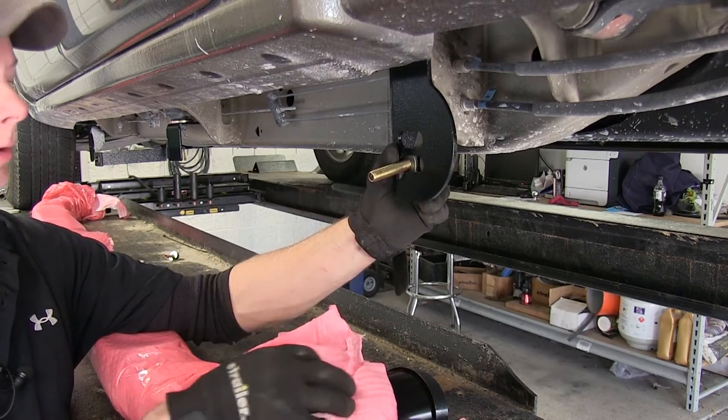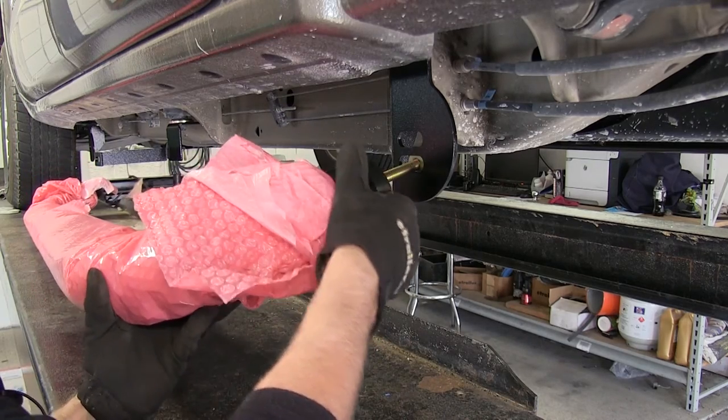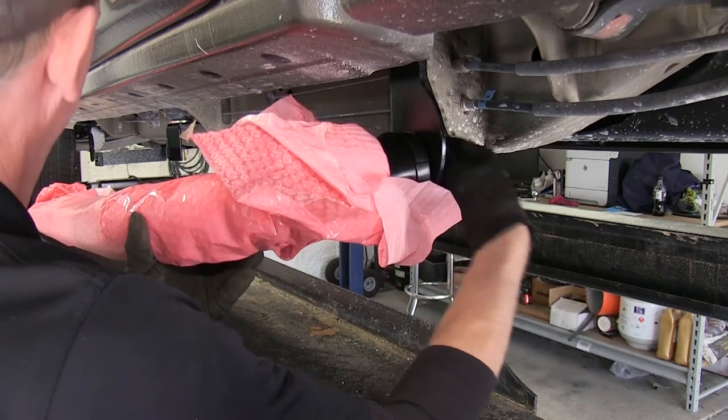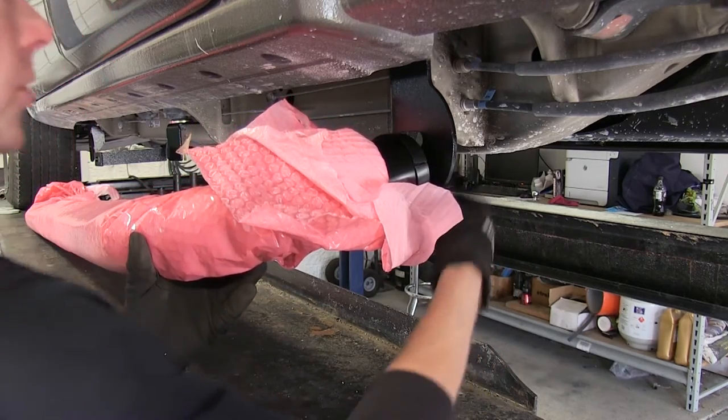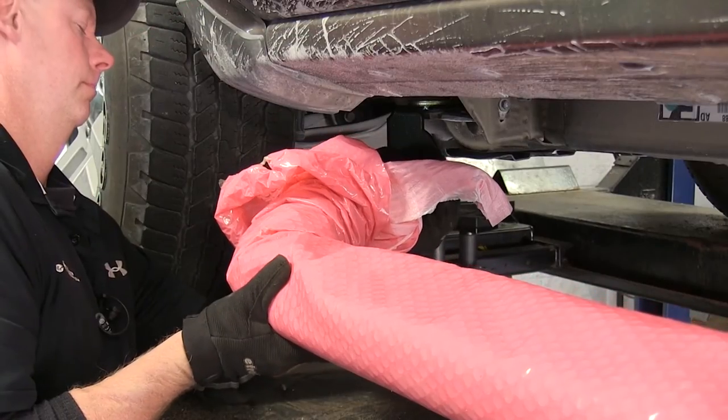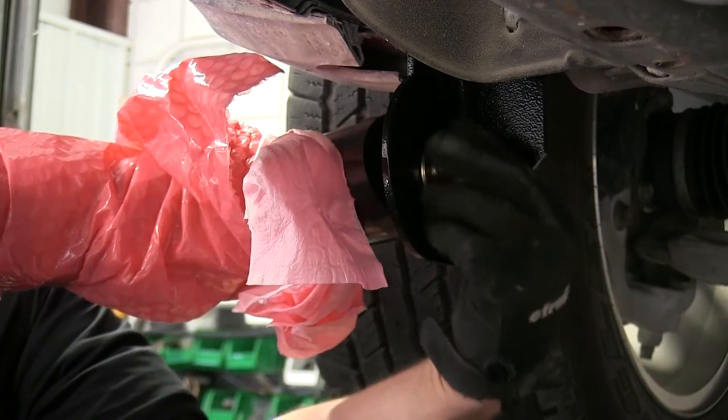We'll run it through here and into the threads on the step. We'll get it loosely started, just enough to hold its shape, and we'll go to the other side of the truck up by the front wheel and repeat the same process with the same hardware.